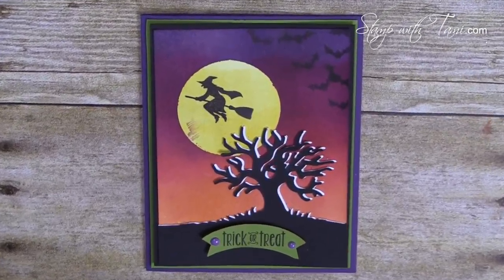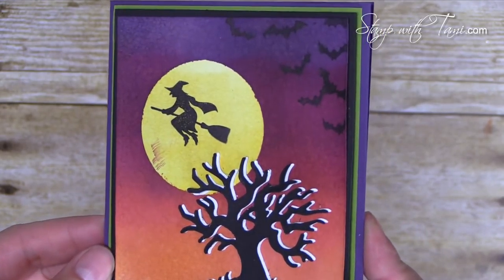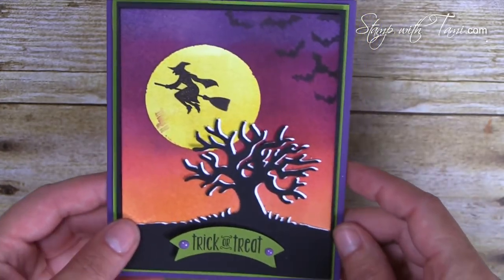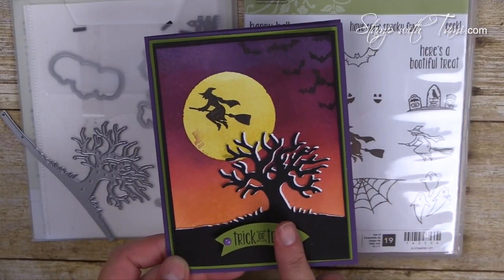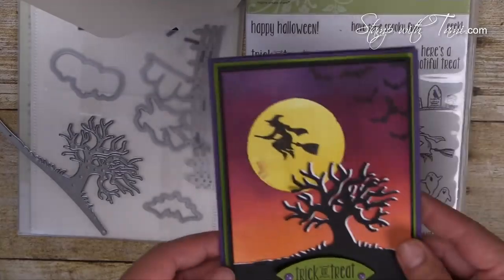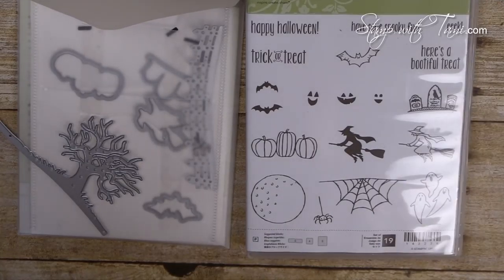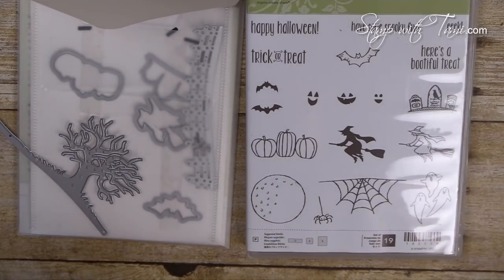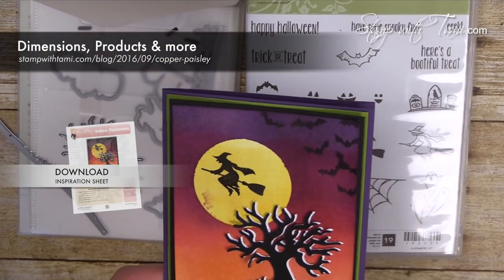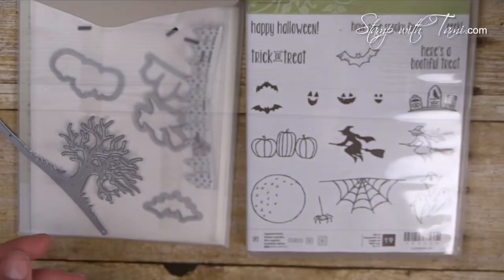I'm going to show you some techniques using the new sponge brayer that Stampin' Up is carrying, which I think you may find easier than the old brayer. I'm using the new Spooky Fun bundle — the stamp set and the Halloween Scenes Edgelits from Stampin' Up. When you purchase them together in my online store you save 10%. You can purchase all the supplies on my online store via the URL or link in the description, and I'll have a free PDF with all dimensions and details.